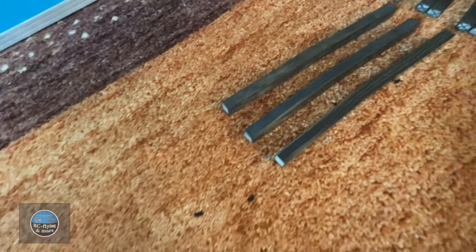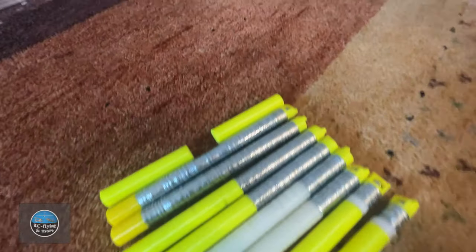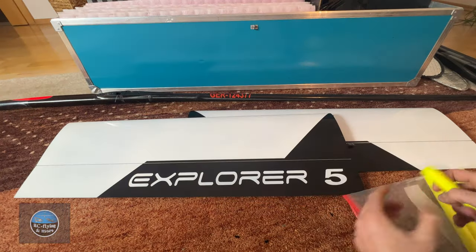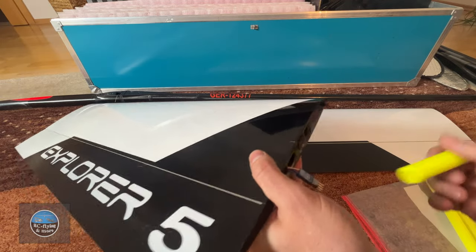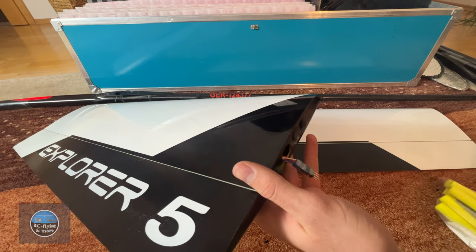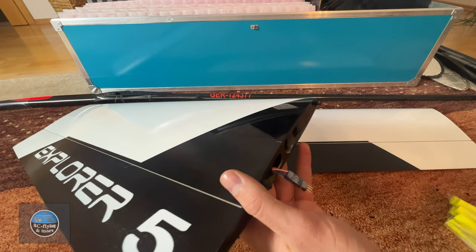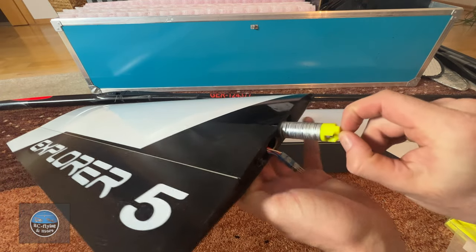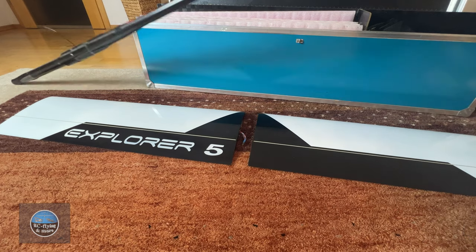More angle in the wing joiners is better for calm conditions where you have to circle really flat, while less angle is better for very turbulent and windy conditions. In windy conditions it's important to increase the flying speed of the model to improve penetration against the wind. On the Explorer 5 you can put ballast into the wing center sections via pre-installed manholes. I have ballast ranging from 150 grams up to 1 kilogram — in very stormy conditions I use the 1 kilogram, and it makes life much easier.